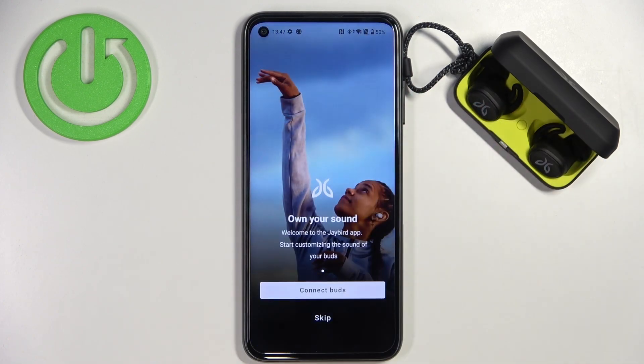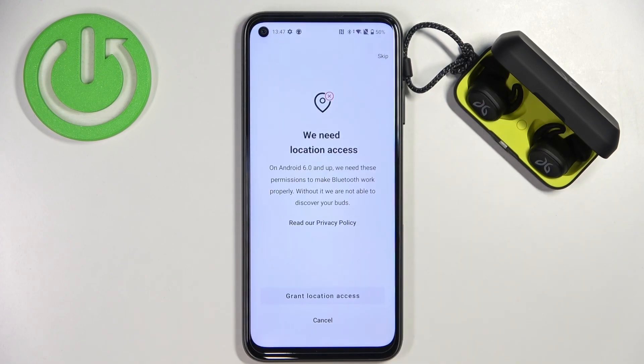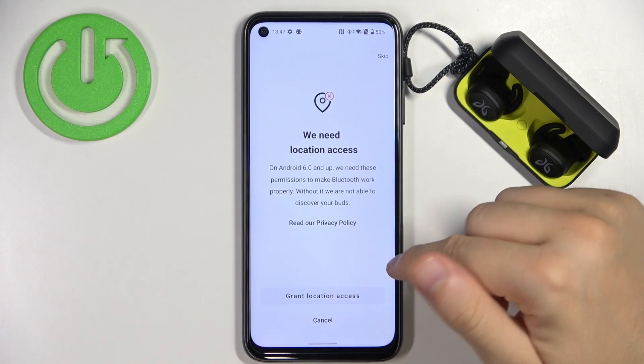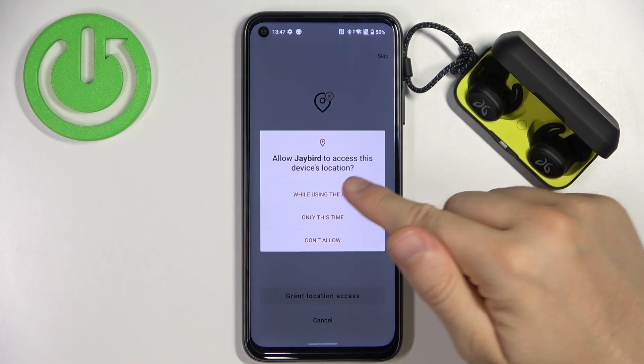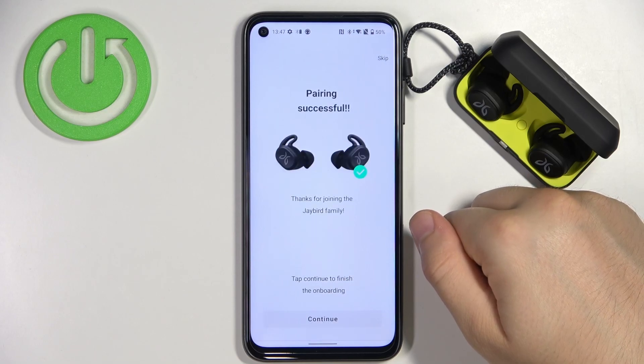Click open in this place. Right now we have to click to connect. Click to grant location access. And as you can see, we are successfully connected.